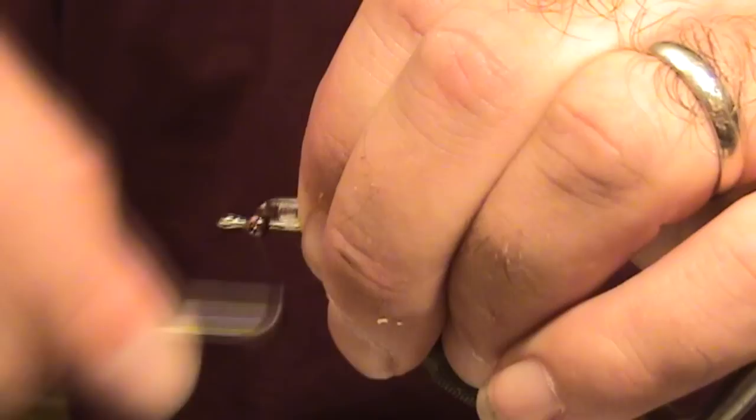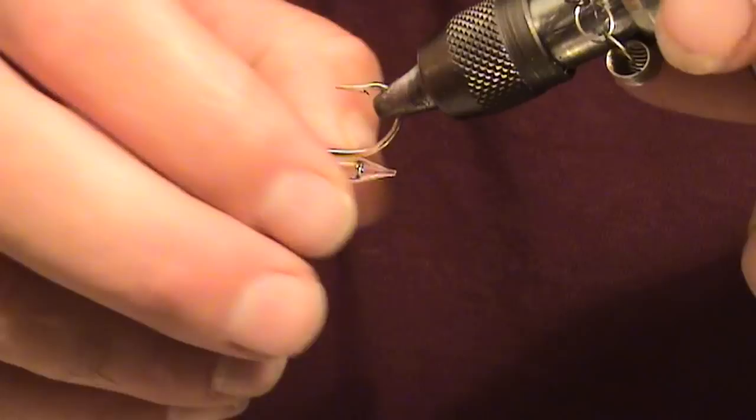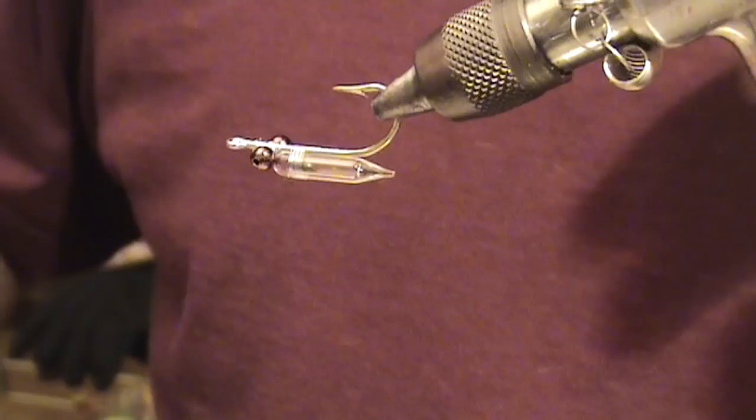This fly was originally designed and tied by Drew Chacon — he's the designer of this fly. I've been tying some variations of it and it's been doing really well for trout up here. It was originally designed for snook and will work on all inshore species.